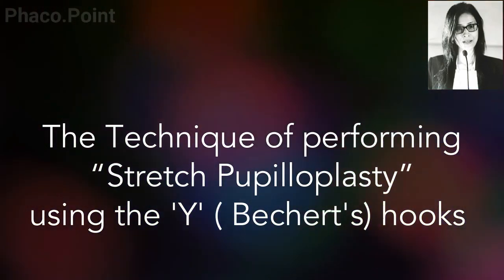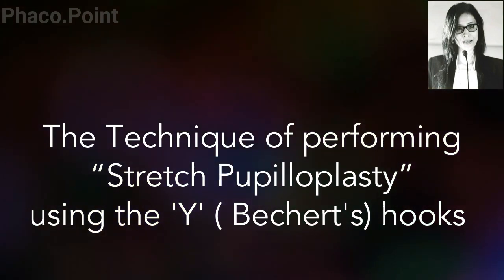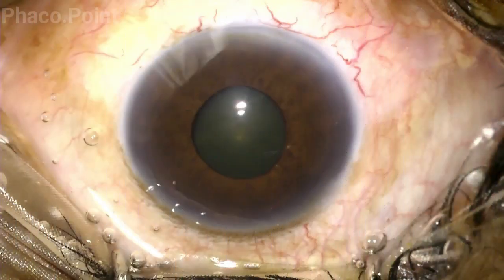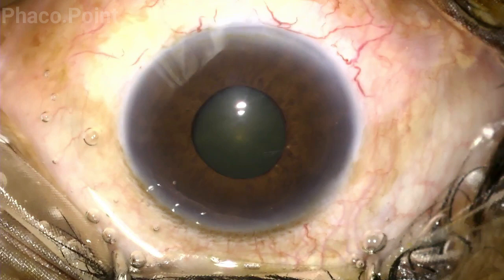In this video, we will demonstrate the technique of performing a stretch pupilloplasty with the help of Y-shaped hooks. This patient with an advanced immature cataract is to undergo phacoemulsification surgery. The maximum pupillary diameter as you can see is no more than 4 mm. Let's see how we proceeded with this case, where we were able to achieve a significant and satisfactory pupillary dilatation using two Y-shaped hooks.